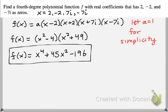Go ahead and pause the video and give this problem a try. Remember, we have that additional zero of positive 7i — its complex conjugate. Create your factors and set a equal to 1 for simplicity, though you could choose any a value since there are an infinite number of solutions. You should end up with x to the fourth plus 45x squared minus 196 when you multiply it out.